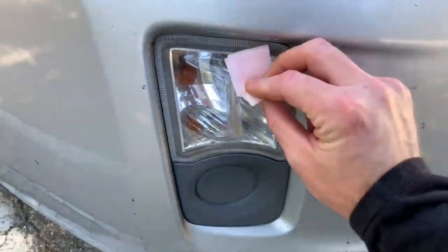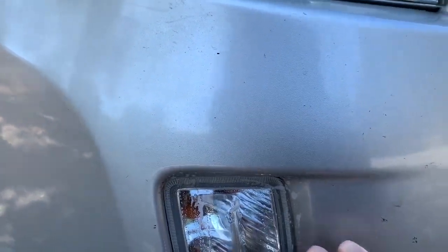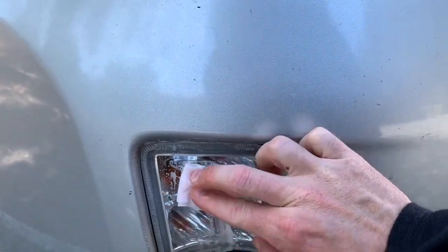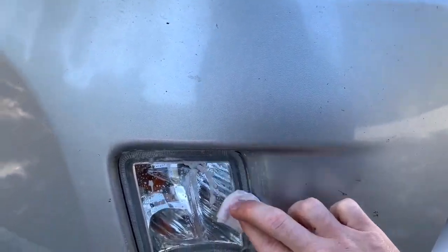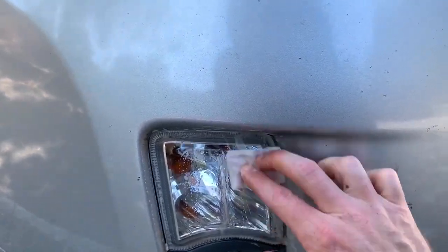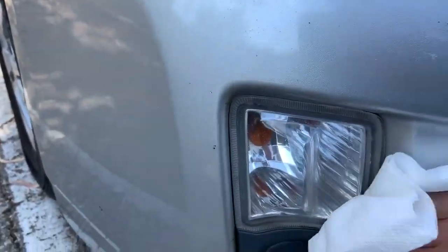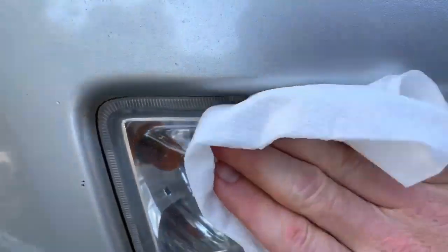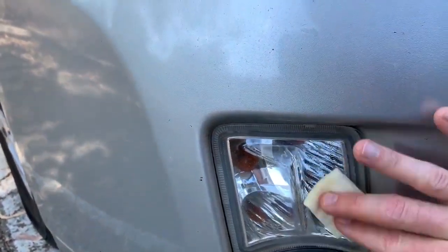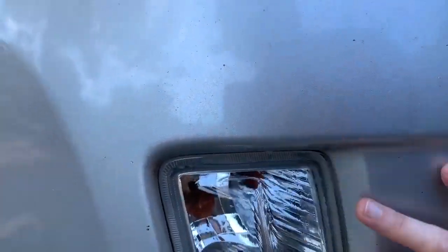Here's the fog light — here's what the cleaning pad looks like. I'm just going to clean the crap out of this. I think it's important that you really scrub on this thing and get all the road grime, bugs, and yellowing off as much as you can. Then we're going to wipe it down, see what we got. I'll flip it over and wipe it down, dry it, and then apply the sealer. You can see the clarity. Now we're going to wipe it down with that sealer — it's working, it looks good.